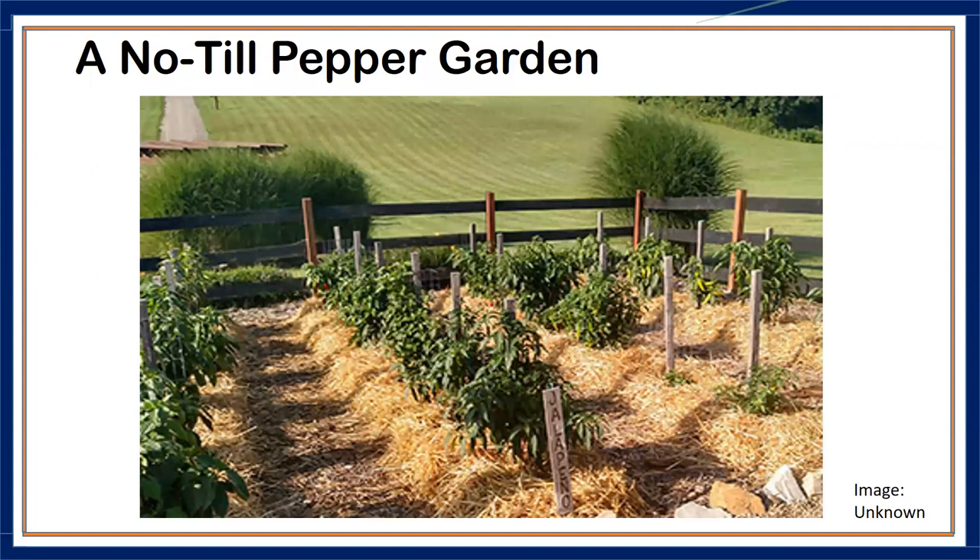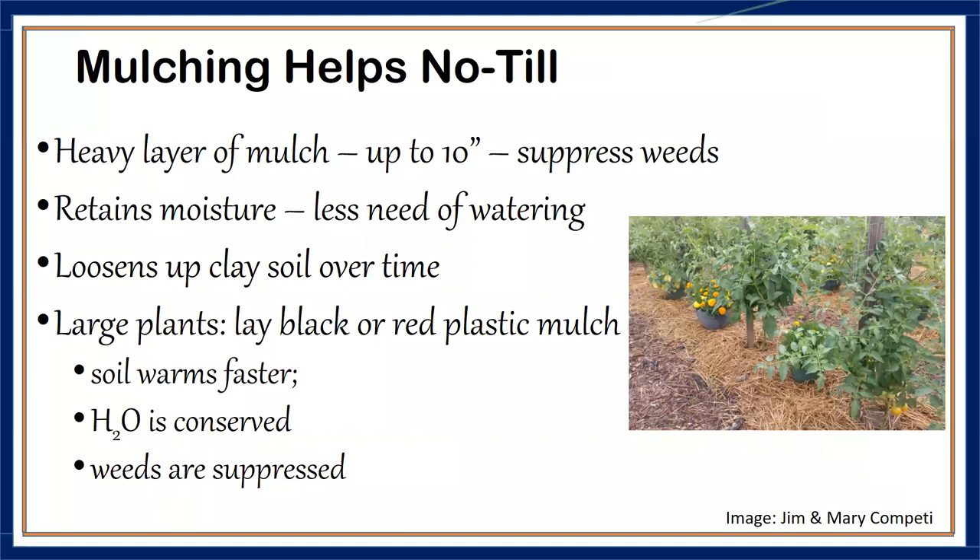Answering the question of whether no-till is feasible — yes, it is doable, as this picture of a thriving pepper garden shows. One thing to note is that it is not something you start this year and next year it looks like this. It may take two to three years before you start seeing this kind of result, but it is doable.